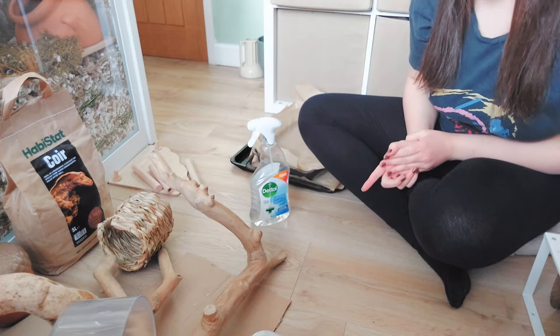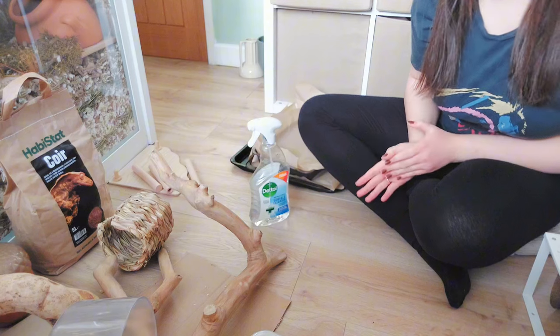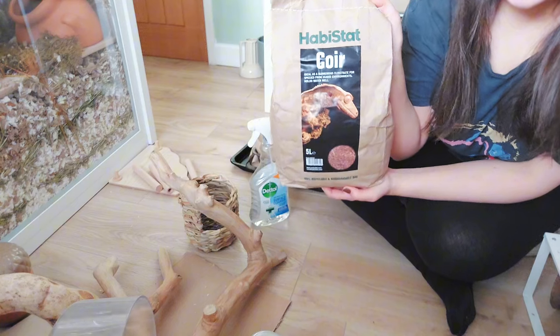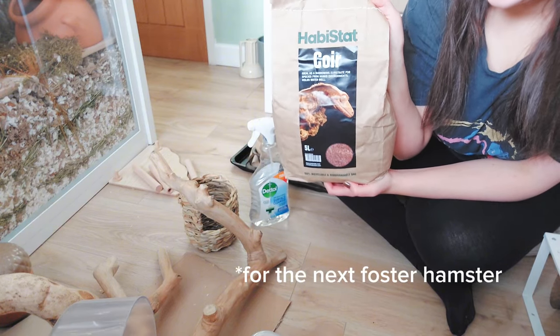Now I'm going to sort all the items into things that need to go in the oven and things that can be cleaned with vinegar and water spray, and then I'm going to bake this in the oven so it's all clean and ready to use.